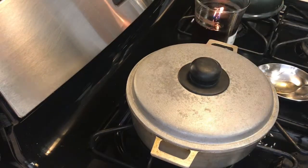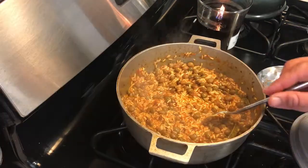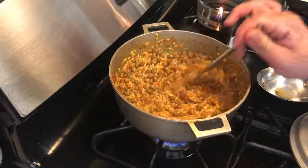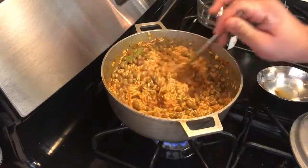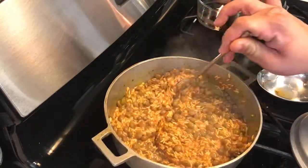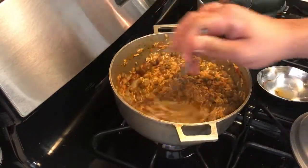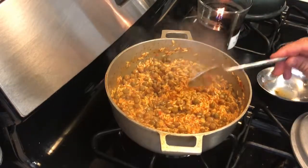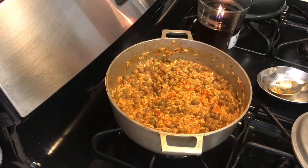I'm only going to put two cups of water because I don't want the rice too soft, but you also don't want it too hard — this is why rice is so stressful. I let it cook for maybe a minute and a half, two minutes, moving everything around and getting all the stuff stuck to the pan. These cheap pots are actually the best pots for rice, and I'm going to add my two cups of water.